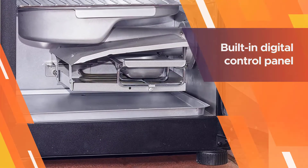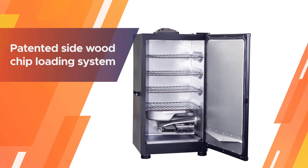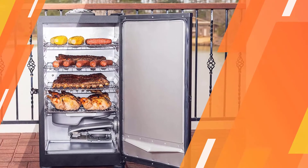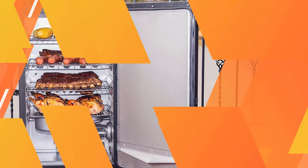While the interior is made from aluminum, the built-in digital control panel lets you set your internal temperature anywhere between 100 to 275 degrees Fahrenheit. The same panel also lets you control the cooking time and houses the on and off controls.